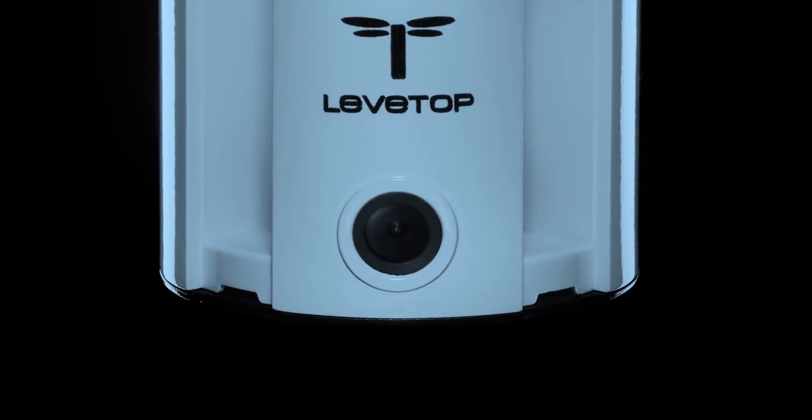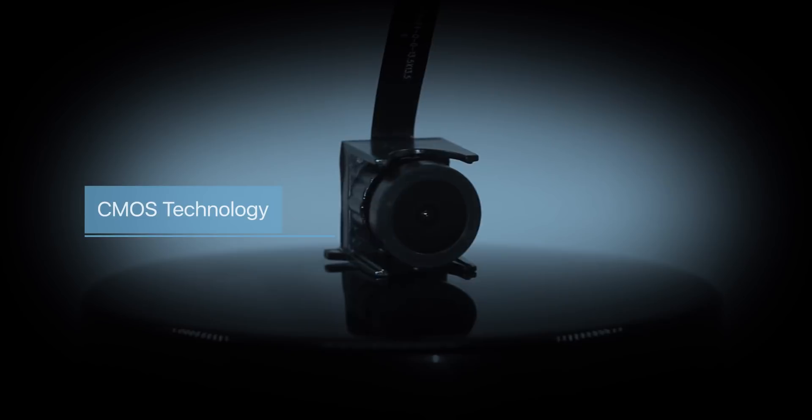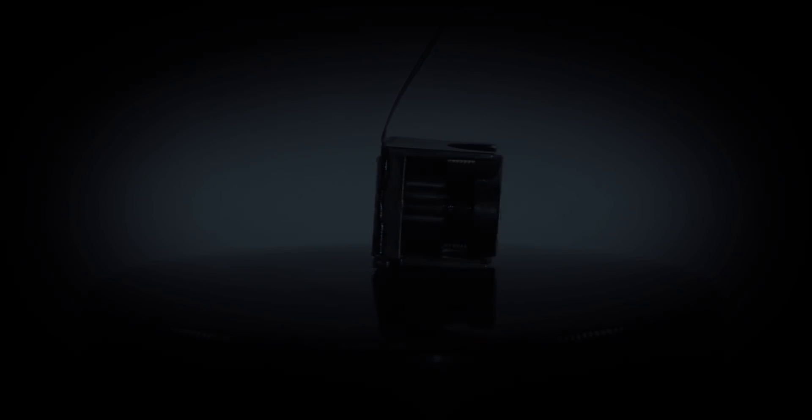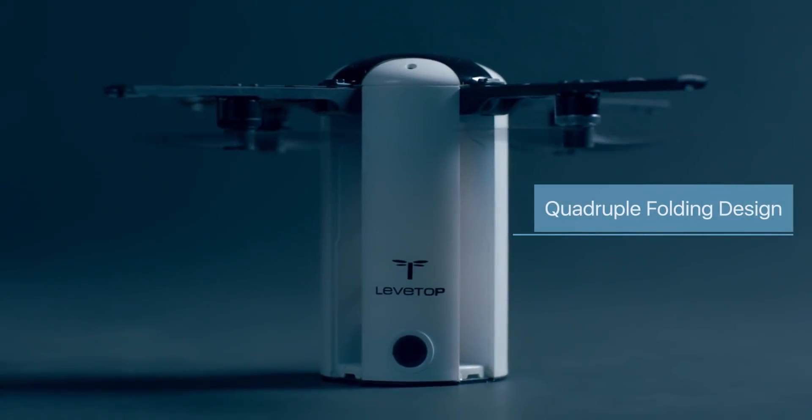The LevTop is high-tech with a solid build quality. We installed the CMOS technology used in digital cameras, meaning your pictures and videos will be sharper and more stunning than any other drones. But most importantly, its design is unique.